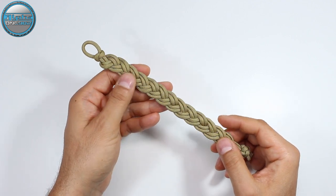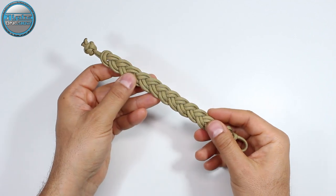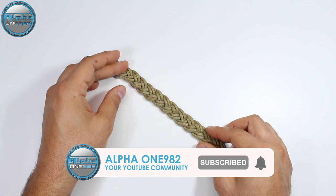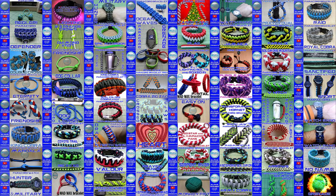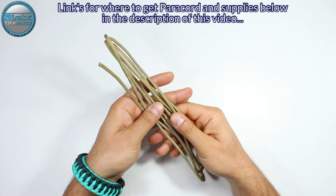Before we get started — at the end of this video, if you like this bracelet, don't forget to leave a like, share this video with your friends and family, and consider subscribing and hitting the bell button so you'll be notified whenever we post a new video. Enjoy!